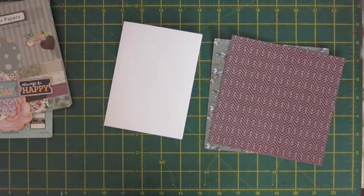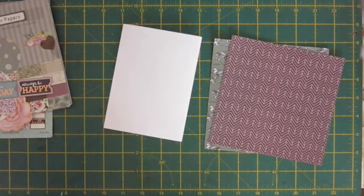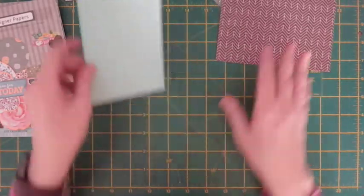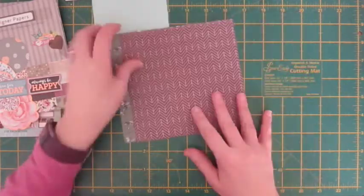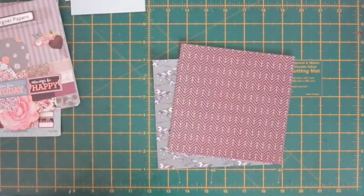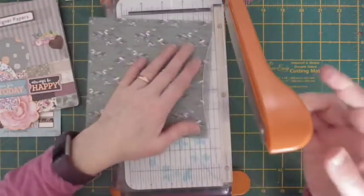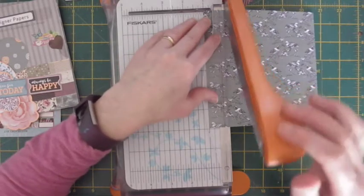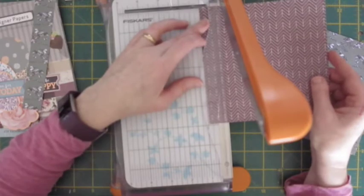So I'm going to just cut a mat for this and I'll be back when I've done that. I've cut my mat and it's just a quarter of an inch smaller all around, and I've decided I'm going to have a play with the papers to make a design. Not sure it's the best colour coordination there, but sometimes it works and sometimes it doesn't. So what I'm going to do is cut down these into one inch strips — I'm just going to cut an inch off and then cut it in half.